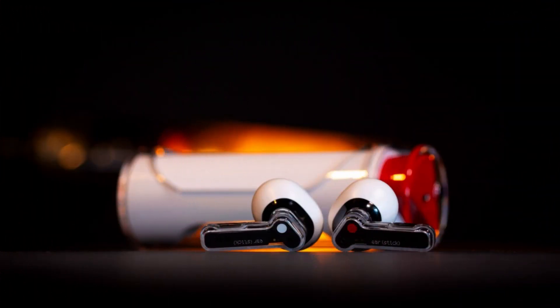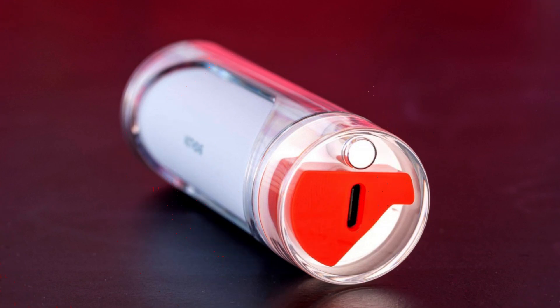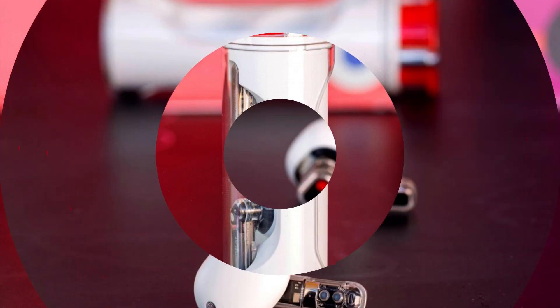They have a half-in-ear design similar to the AirPods, but offer a longer battery life, larger drivers, custom EQ, improved antenna design, and better noise reduction for calls. The EarStick are priced at $99 and are an alternative to the company's previous in-ear earbuds, the Ear1, which now retail for $149.